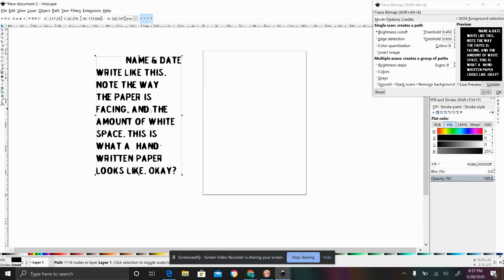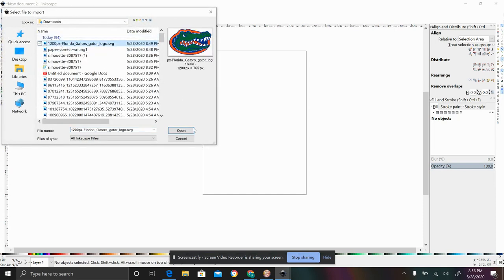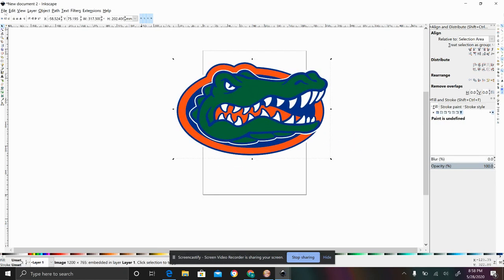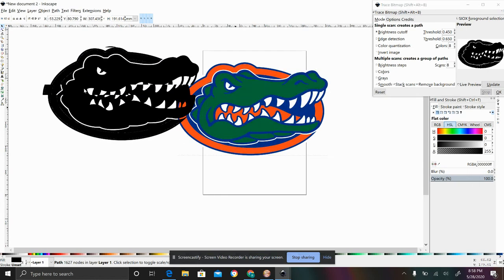Now let's delete all of these and I'll show you what it looks like with another type of image — more of an actual graphic. I just did the Florida Gators symbol. This is copyrighted so I wouldn't normally do this unless it's for personal use, but for our tutorial this is fine. So again, Path > Trace Bitmap. I like to start at 0.45 standard, with remove background, smooth, and stack scans on. I'm going to unclick invert image. Then for a Cricut or Glowforge I hit okay and move it off — and that's a pretty decent image.